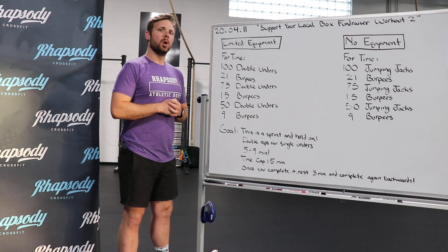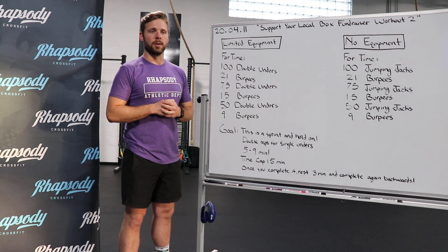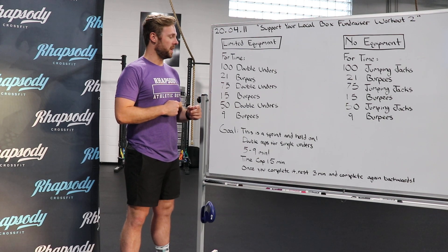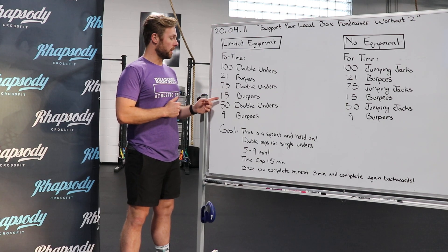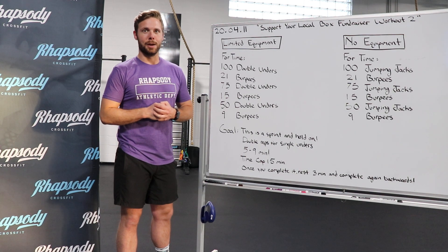For your limited equipment workout, you're going to do four times: 100 double unders followed by 21 burpees, 75 double unders followed by 15 burpees, 50 double unders and then finishing it out with 9 burpees.